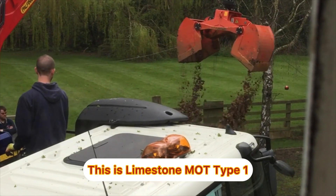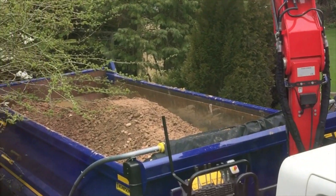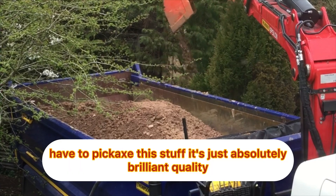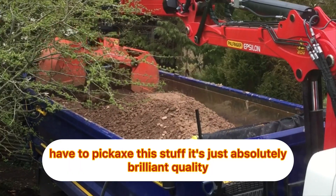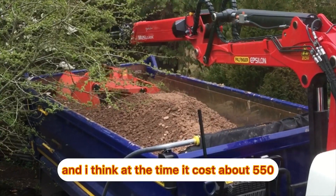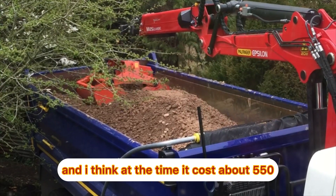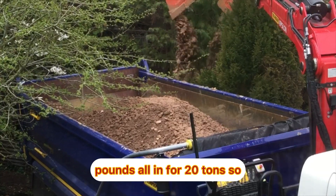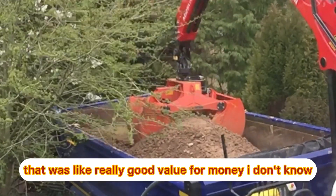This is limestone MOT type 1 and it's just absolutely amazing quality. If we want to make a hole in the ground we have to pickaxe this stuff. It's just absolutely brilliant quality and I think at the time it cost about £550 all in for 20 tons. So that was really good value for money.